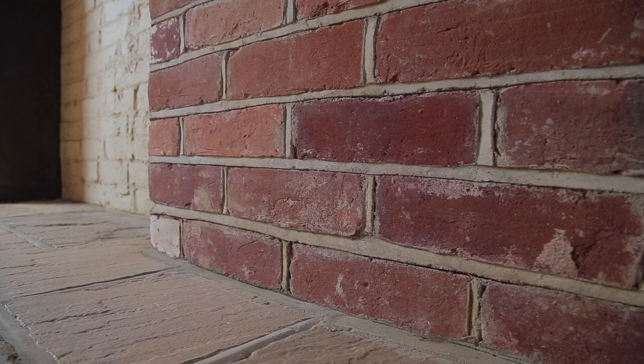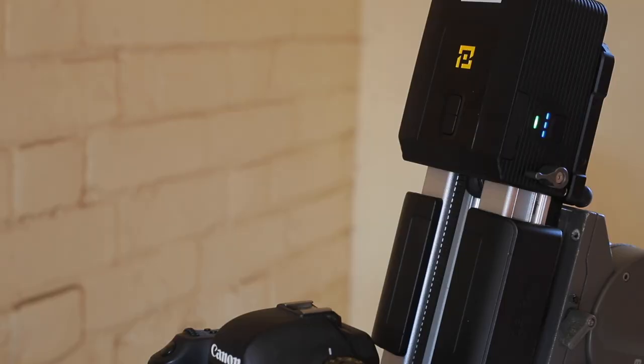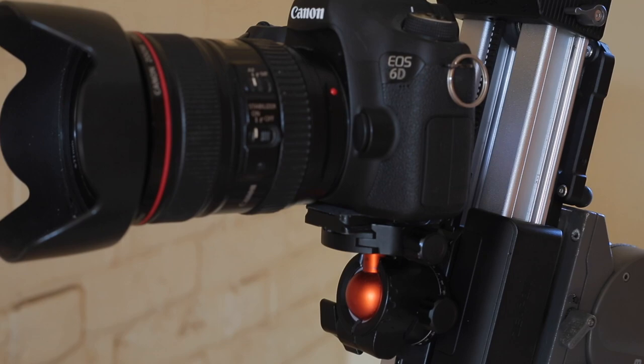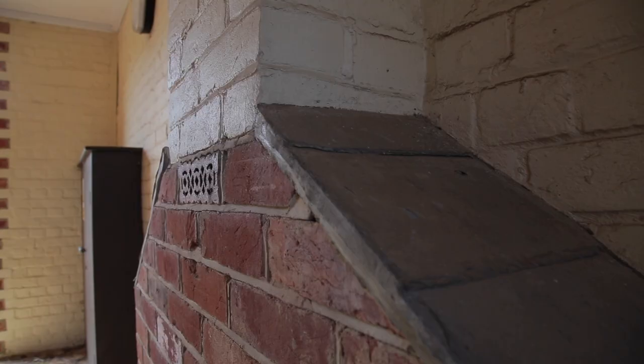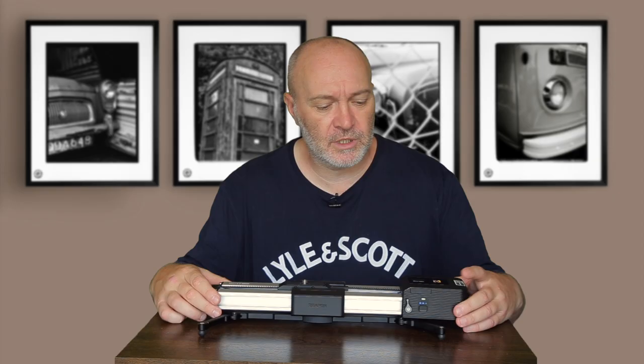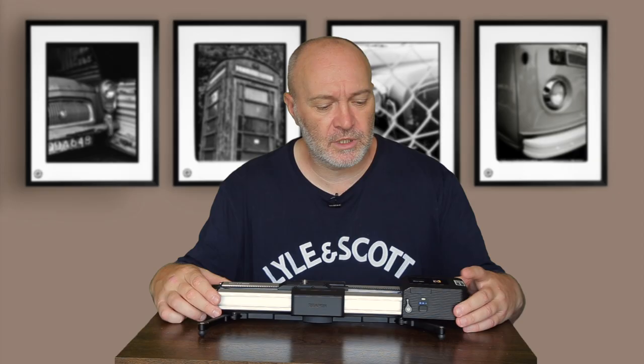That's a quick overview of the Micro 2 Plus slider from Zeapon. I'll put links in the description if you're interested in one for your own video productions or YouTube videos. The prices vary — this one with the motor is about $400; without the motor it's about $170 to $180, though prices are changing all the time. That's what I've been using recently for my video productions. Thanks for watching — sorry it wasn't all about film photography, but I do put out a lot of film photography videos. This time just featuring some of the kit that I use. Cheers guys!